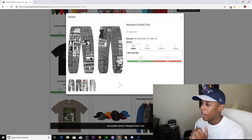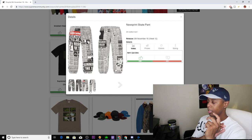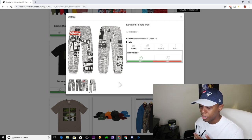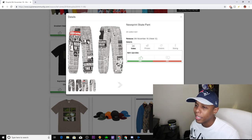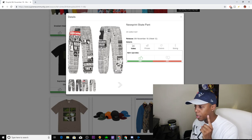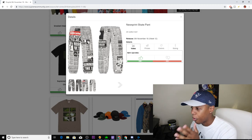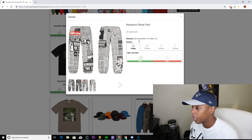One of my favorite items of the week is the Newsprint Skate Pants. I don't know if you remember when the sweater with this graphic came out and I told you guys it was hard and might pop — and it did. The sweater did so well, and everyone who didn't cop it instantly regretted it because the price skyrocketed. We have two colorways: black and white. I'm definitely going for the white colorway because the Supreme on them just pops so much better. Definitely upvoting, and I'm going to try to cop this one.